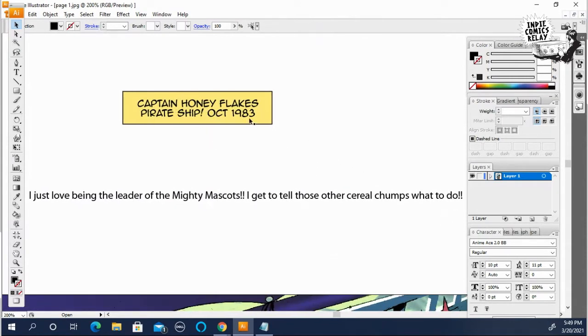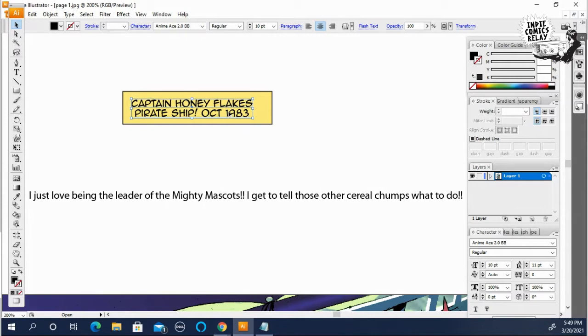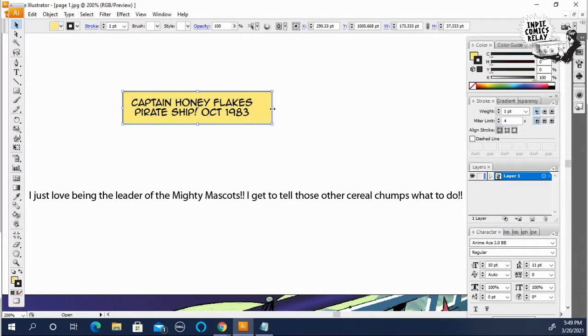Once that's done, I slide this over a little bit. You want to leave a little bit of breathing room between the words and the caption box. Then I grab it with the direction tool and slide it in to make it a little tighter.